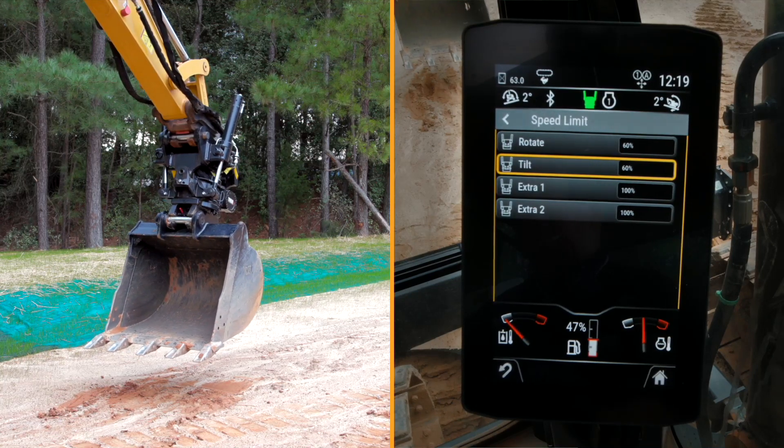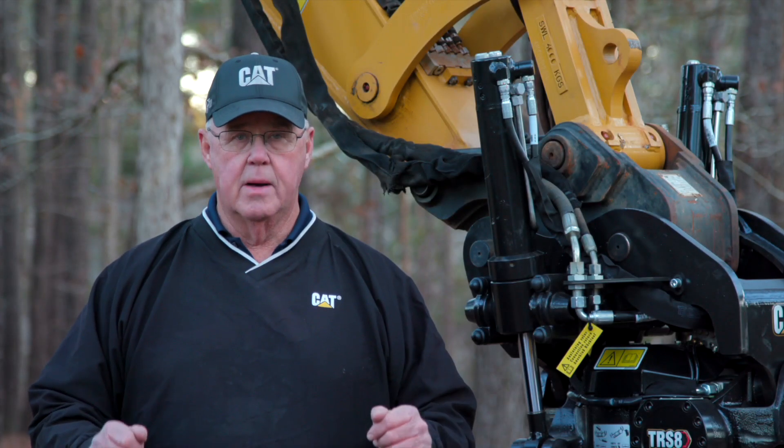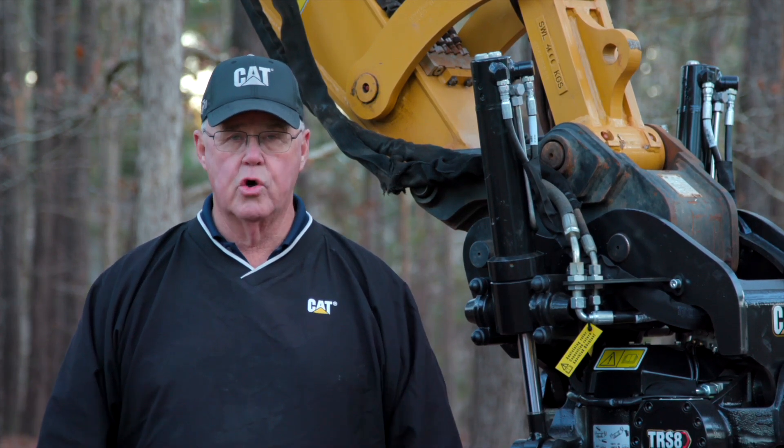Now I'm set at 60 percent and 60 percent, so I've slowed down my rotation and my tilt speed to a position that suits me. For more information about this new TRS system along with other work tool attachments, please contact your local Cat dealer.